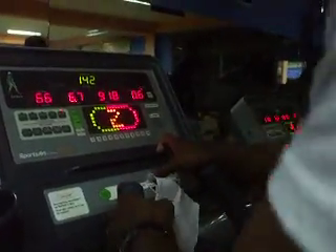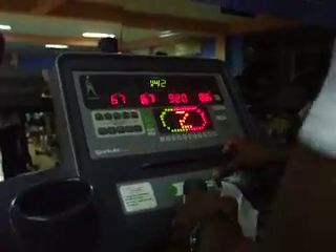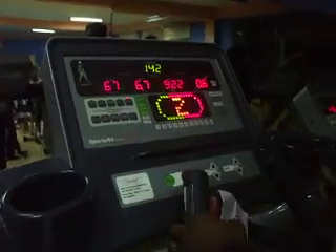Naeem's fitness test is about to finish. His heartbeat is 142, he is making a speed of 6.7, and incline is 12. Just make sure that your incline is 12 — you can check it on the change display.